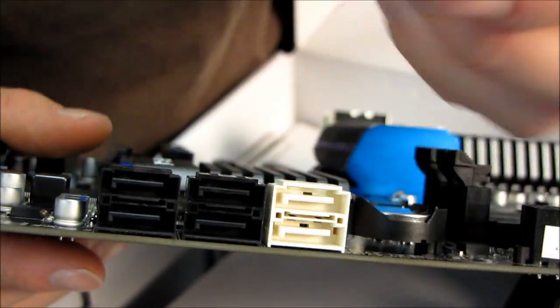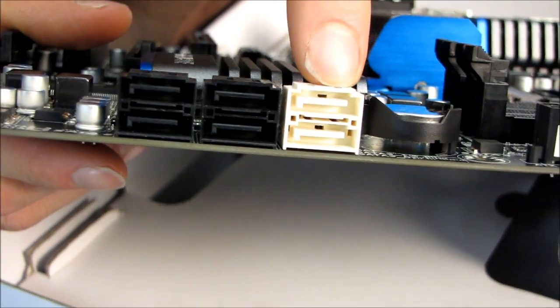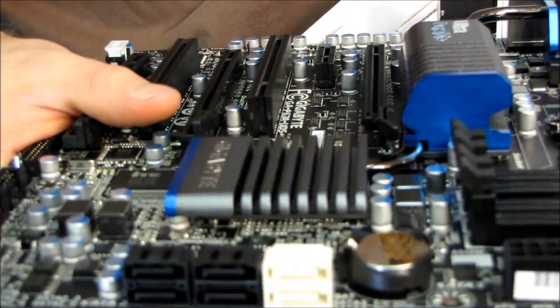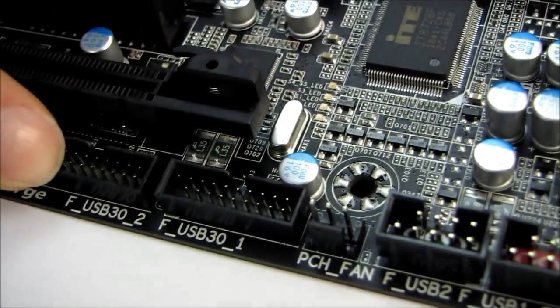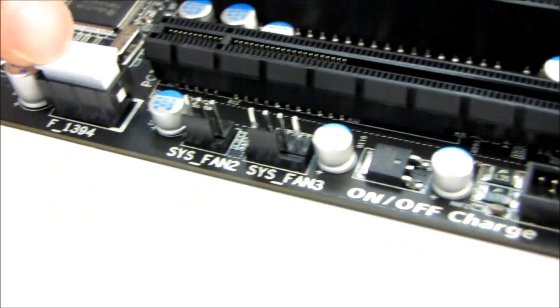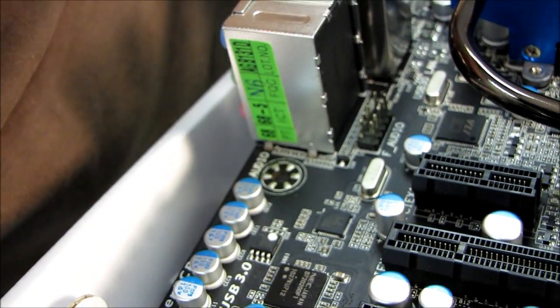Down on the side of the board we have four SATA 2 ports at 3 gigabit per second, as well as two SATA 3 ports at 6 gigabit per second — these are now running off the Intel chipset, which is a big improvement. Next we have front panel plugs, two front panel USB ports, and two front panel USB 3.0 headers, meaning this board supports a total of eight USB 3.0 ports — very cool. We also have a Firewire port and front panel audio in its traditional Gigabyte location right behind the audio jacks.